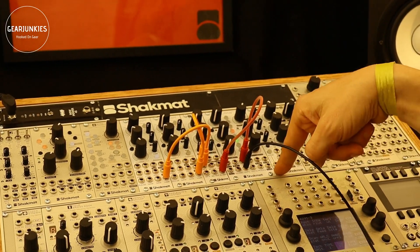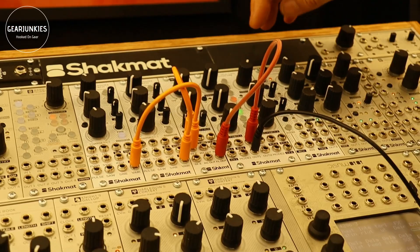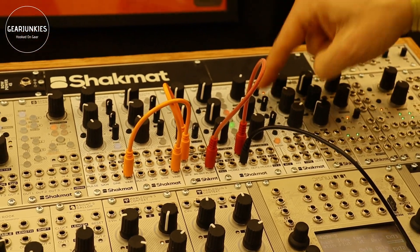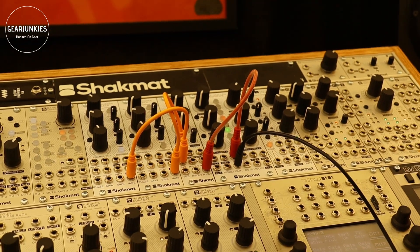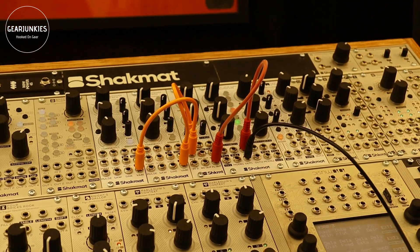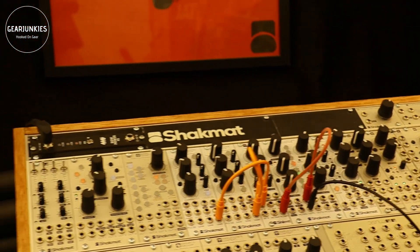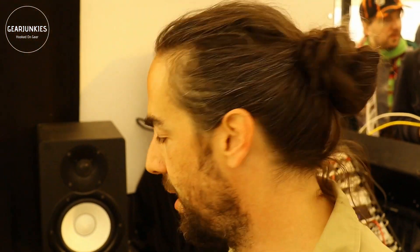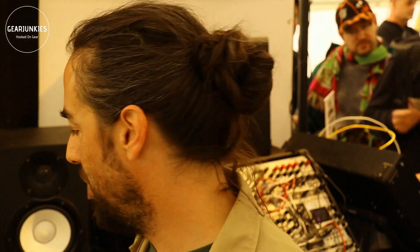There's an assignable CV input which can be assigned to symmetry, amplitude, or an accent mode that gives a punch to the envelope each time the gate fires while the envelope is already running. With this whole system, we've created a complex analog voice that leads to very versatile results, thanks to the different filter types and the various approaches to the analog VCO.